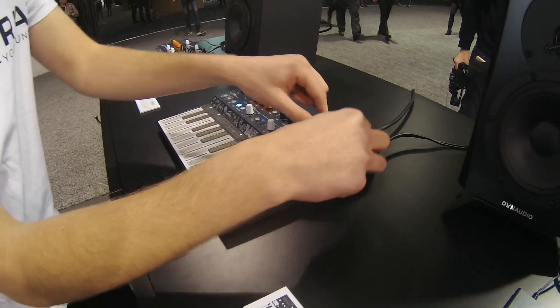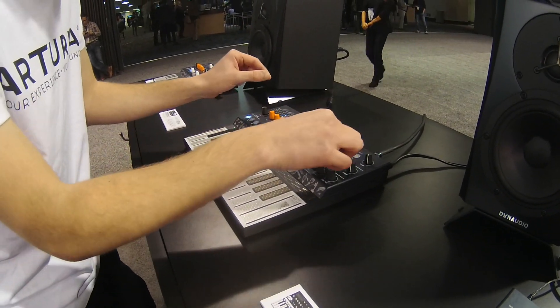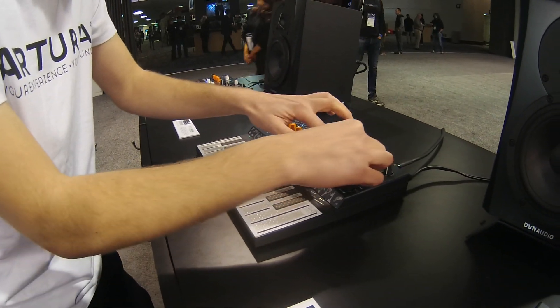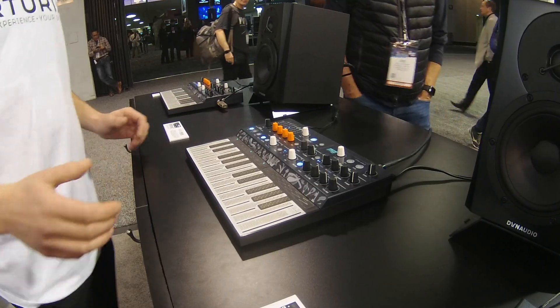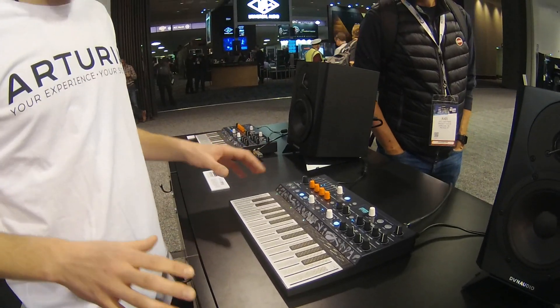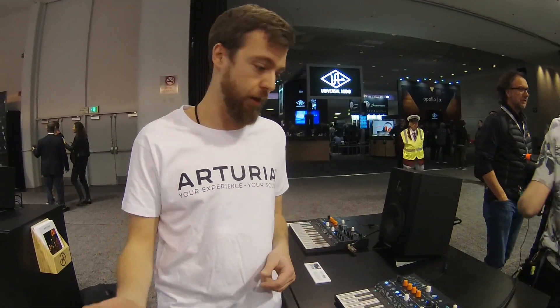You can go really fast, like controlling the filter. So this is the Microfreak — the back panel provides some CV and gate outputs, MIDI in and out, and USB. USB can be used just for powering or for computer communication.